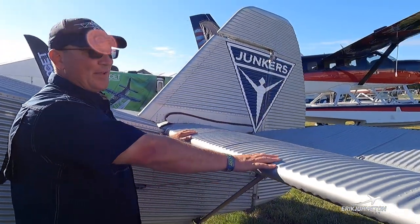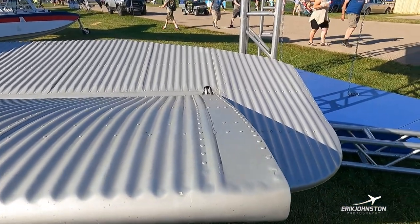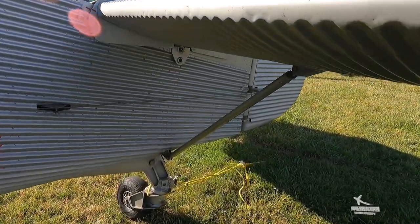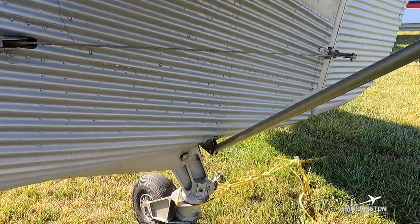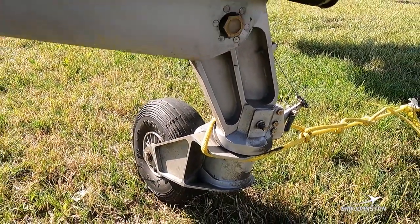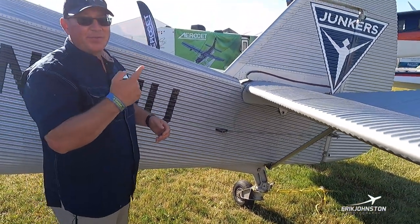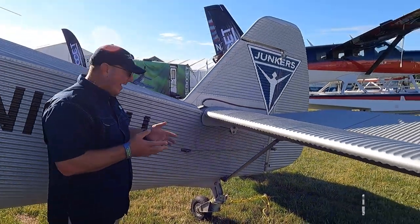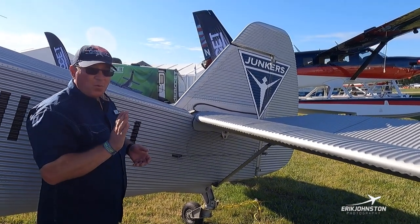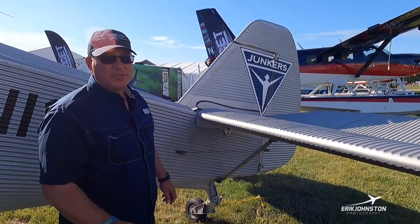Back here is our tail — same corrugation throughout the airplane. It's our horizontal stabilizer, strut-braced, and of course our tail wheel back there. A common question is whether it's a free-swiveling or locking tail wheel. Well, it does two of those things: it swivels like a shopping cart wheel, and it also locks straight back for takeoff and landing. Once we're rolling straight on takeoff we lock that tail wheel, which helps us stay more stable.